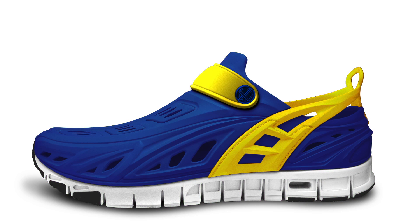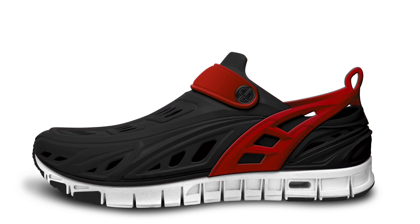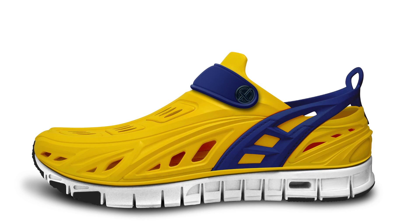Here are some colorways we'd love to offer. If we can raise at least $150,000, we can offer an additional colorway for a total of six color choices. With your help, we can make this happen.